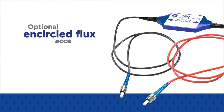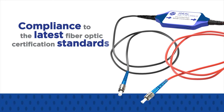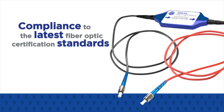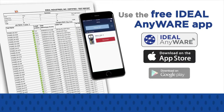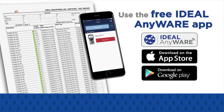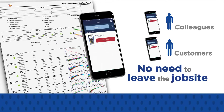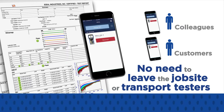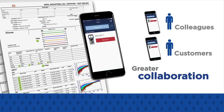The optional encircled flux accessory allows compliance to the latest 2016 fiber optic certification standards when testing multi-mode fiber. Using the free Ideal Anywhere app, field technicians can share test data with colleagues or customers without leaving the job site or transporting testers, resulting in greater collaboration, more on-time job completions, and reduced costs.